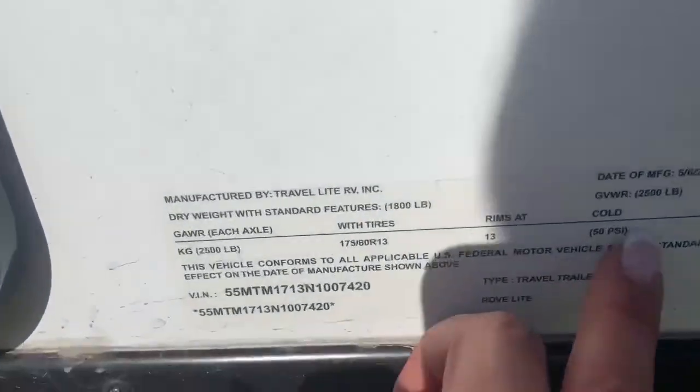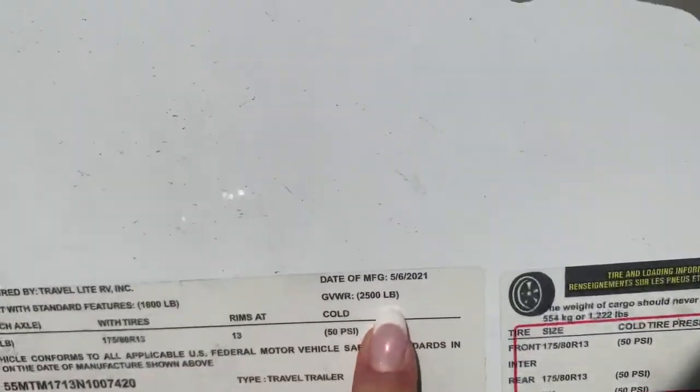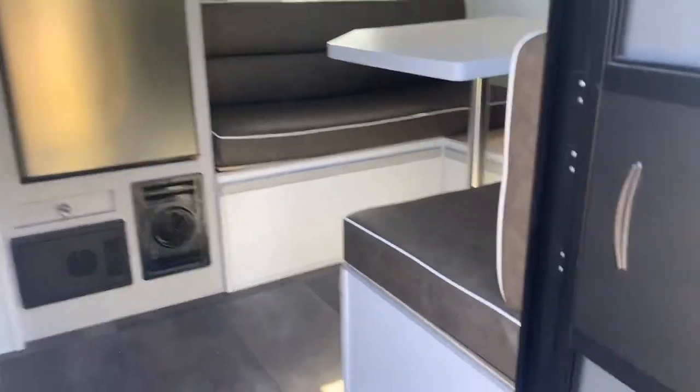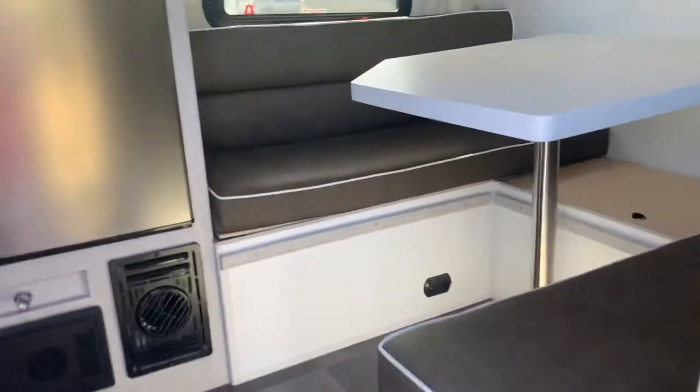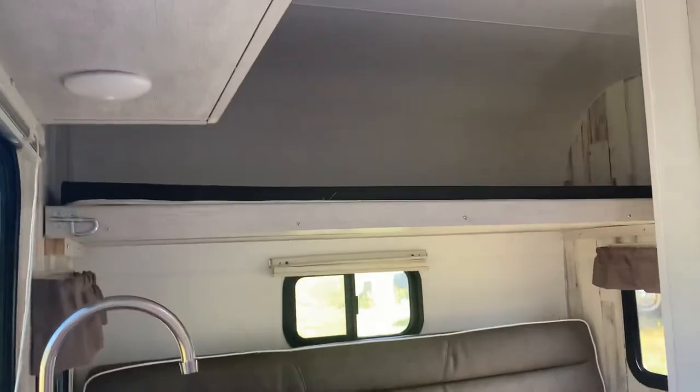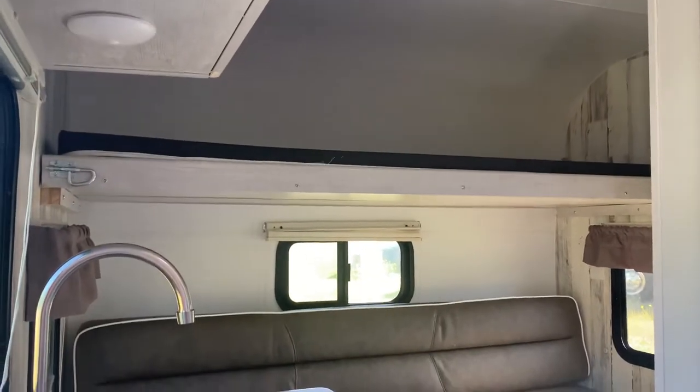This unit's GVWR is 2,500 pounds fully loaded. For those of you looking for a nice lightweight trailer, this can sleep two here, depending one or two there. And then it's got a bunk. That bunk can be clipped up so it's out of the way.